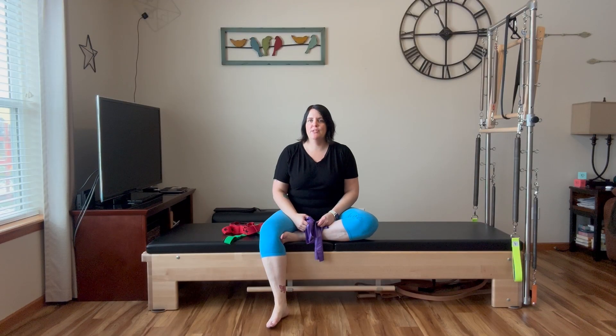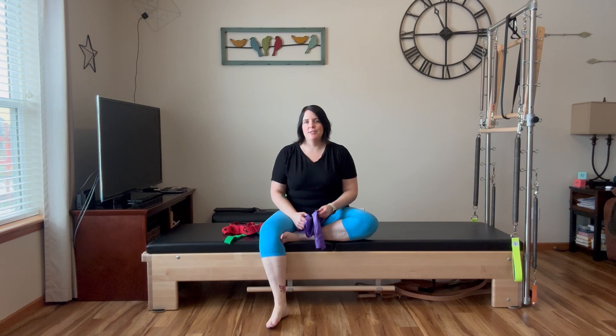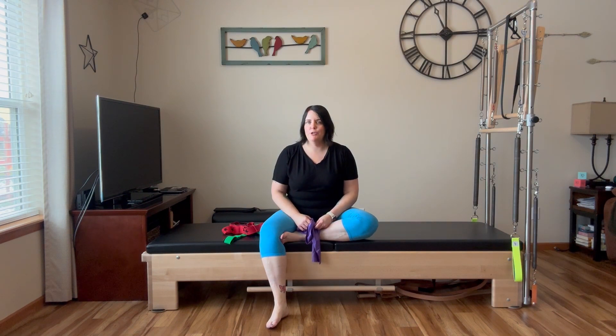Hello, I'm Rachel Piper. Welcome to my channel, Size Diverse Pilates, where I'm trying to make Pilates more accessible to the larger population.